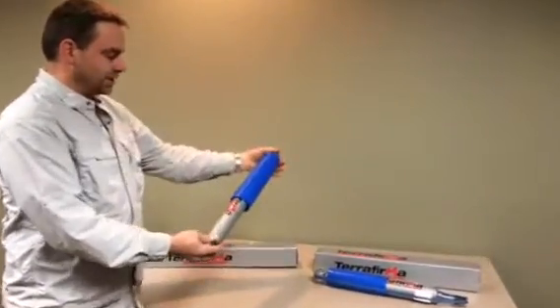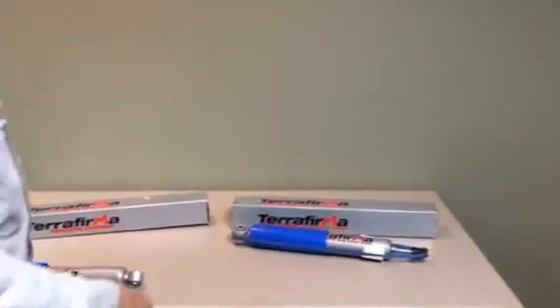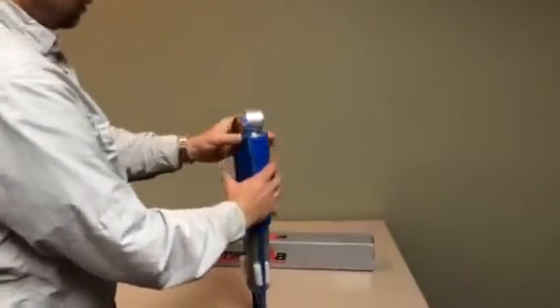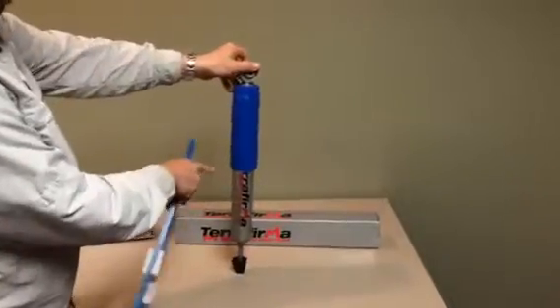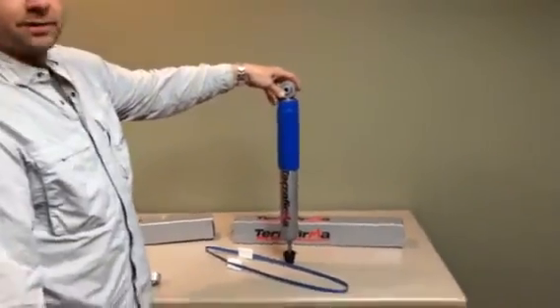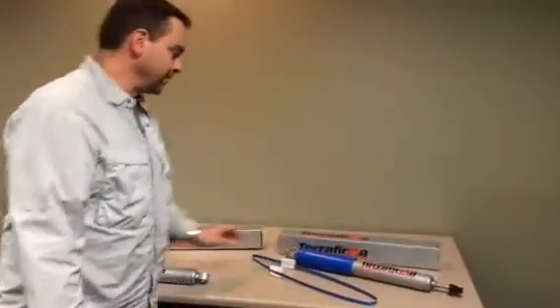I open it out of the package and it stays still. And when you open up a shock, you'll see what happens here — it's going to want to expand. Notice it opening up right there. The reason is the shock is nitrogen filled. It's under pressure, and that's the way it's designed to help handle the off-road needs.